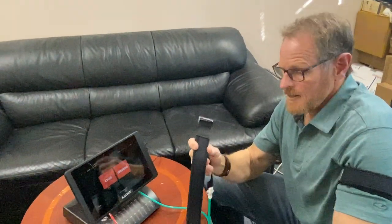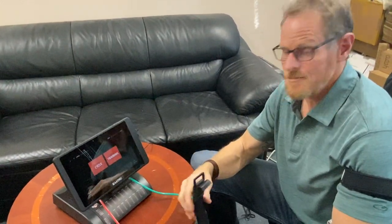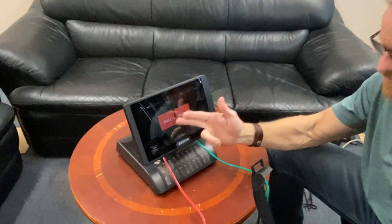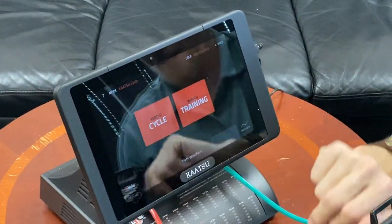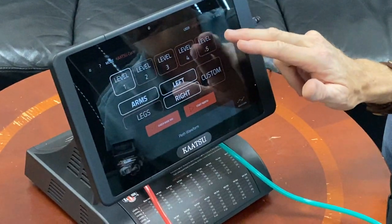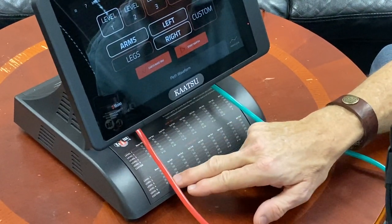Hi, John Doolittle again with Katsu Global. How do you run a cycle with the Master 2.0? It's really easy. You basically have Katsu Cycle and Katsu Training. Just tap Cycle and you have five presets — all preset, predetermined pressures. If you want to know what those pressures are, they're all written on the base of the device.